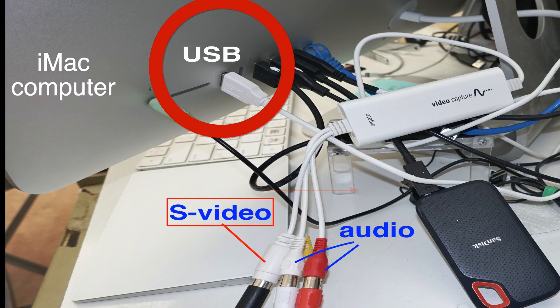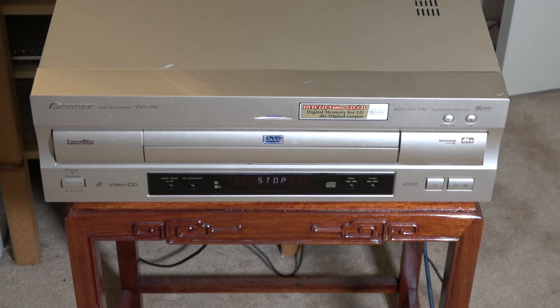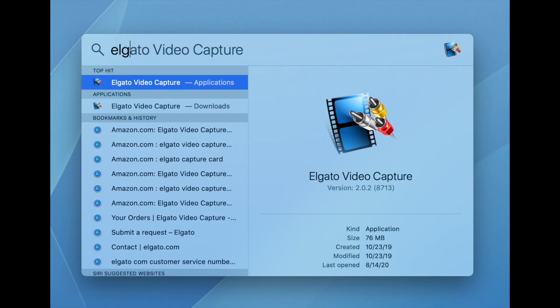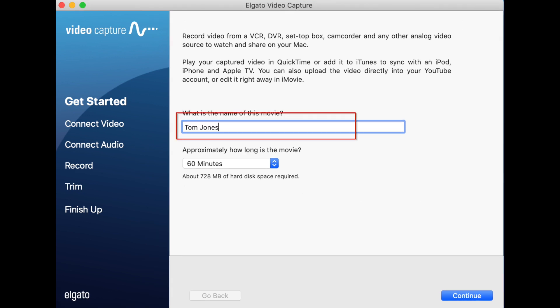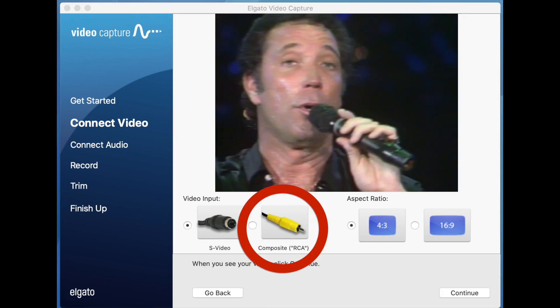There is only one USB cable that you connect to the computer. At the home page, you click Spotlight and type E-L-G-A-T-O, then double click the application to open the program. Here you can change the name of the movie that you are going to capture. Here we select the video input using S-video or composite.